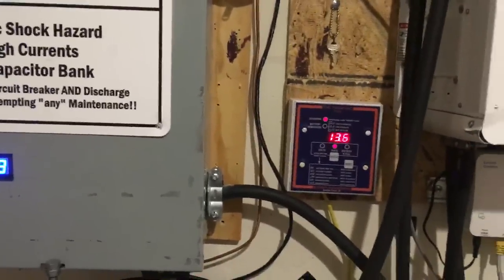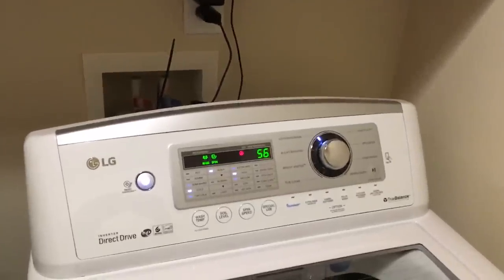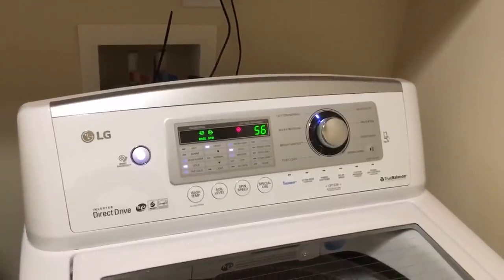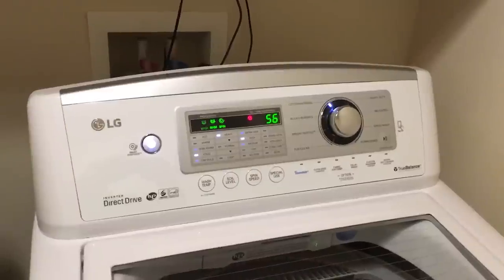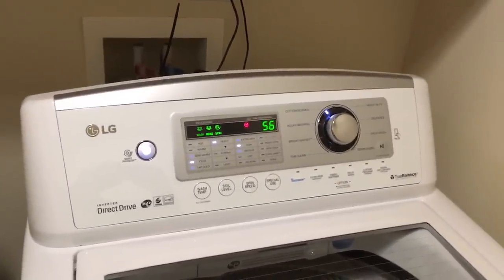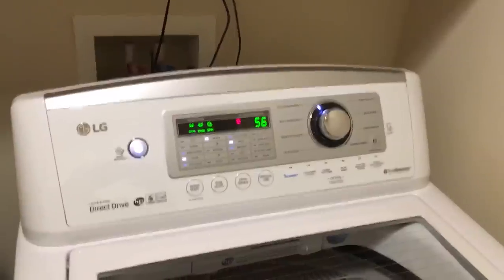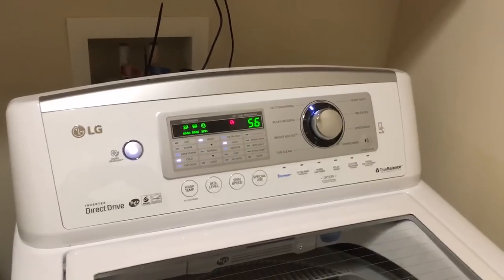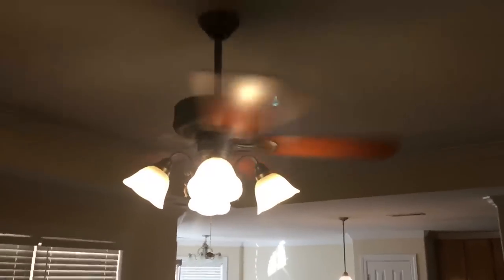I'm going to show my system in action with household loads. My washer is running right now — it's one of those high efficiency washers, so that takes some amperage. I'm doing laundry, and I also have a ceiling fan going with some lights on.